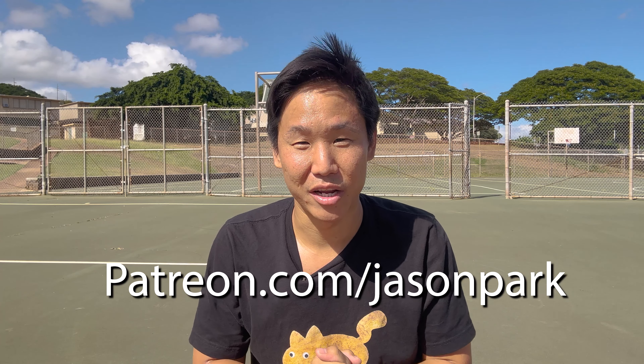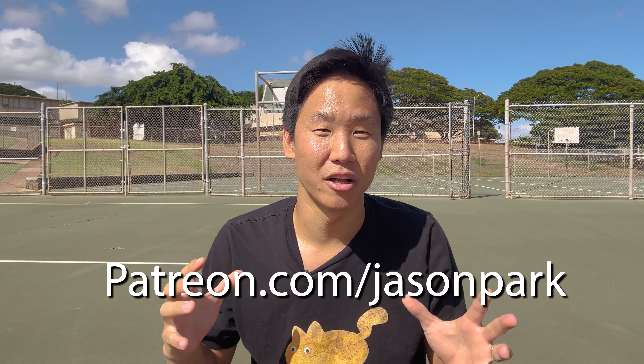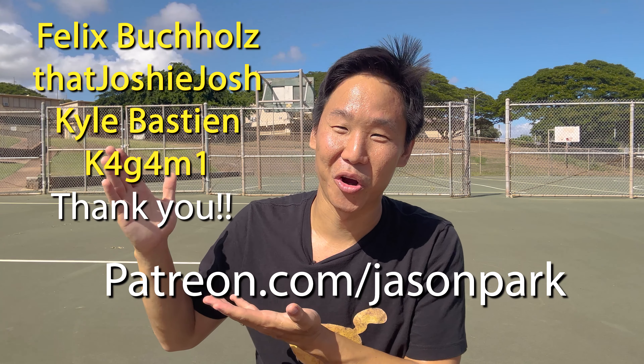Thank you guys for watching. If you want to help support me continuing to make new skate videos, I did start a Patreon — I'll have the link here. I also upload exclusive content to Patreon. Huge shout out to my three lovely Patreons. I hope you guys enjoyed watching as much as I enjoyed making this, and I'll see you guys next time.